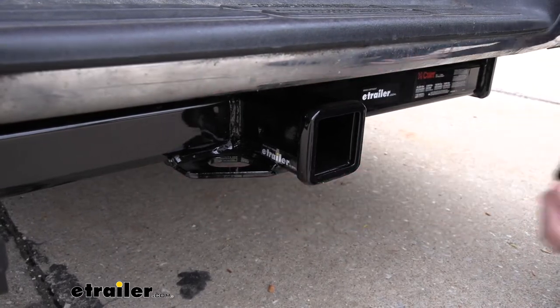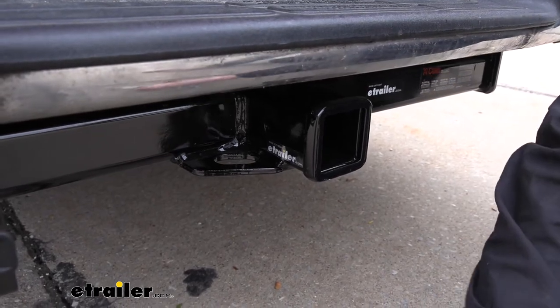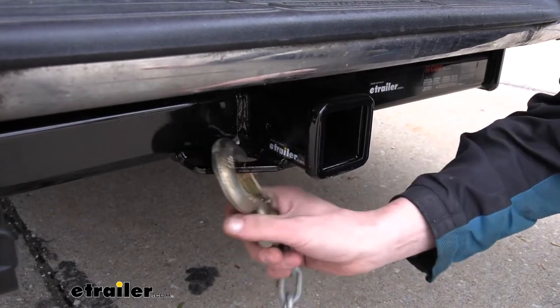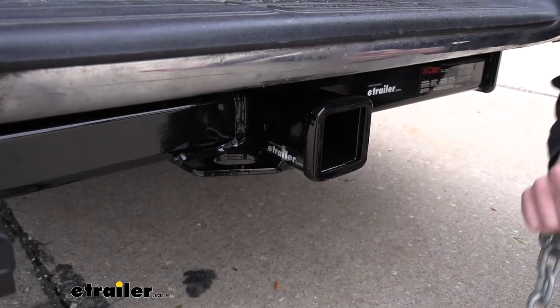On the bottom we have plate style safety chain loops that have a moderate size opening that should work with most safety chains. Our small hook has no problem, and our big hook also doesn't have any problems. That's nice to see since this is rated for such high weights — we want to be able to use those big hooks.